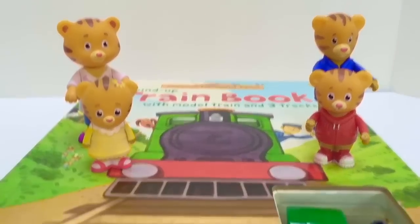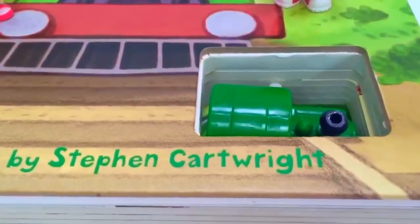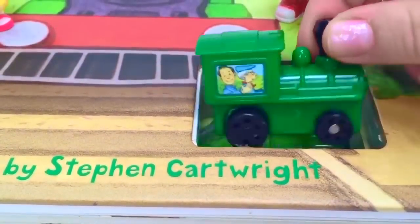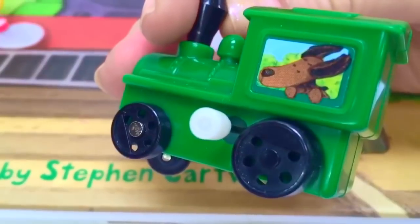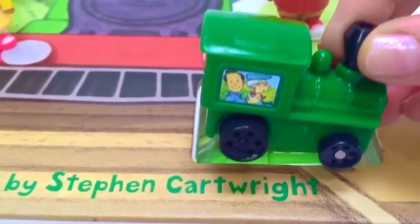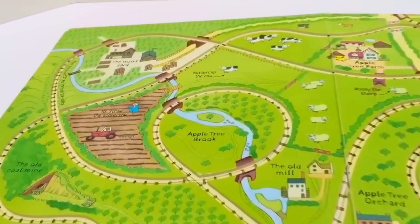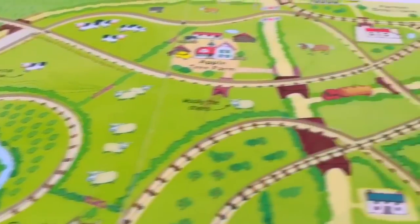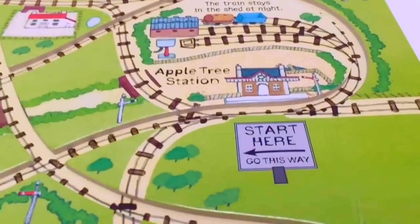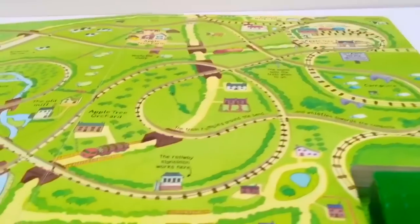Hello and welcome to Tiny Treasures! Today Daniel Tiger and his family are going on an adventure with our train book. And there's our little wind-up train — there are two drivers. On the other side is a little puppy dog sticking his head out the window. This is our first route. There's all sorts of farmland the train will be traveling through — I see cows and a tractor. On the other side is the apple tree station, where it says start here, go this way. That's where the train will begin.